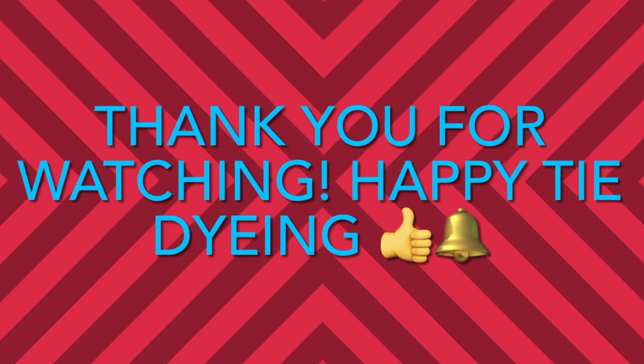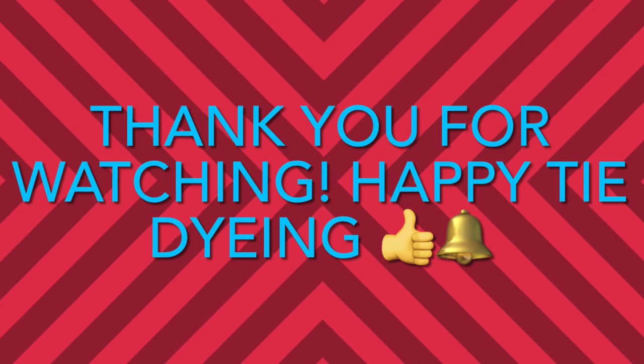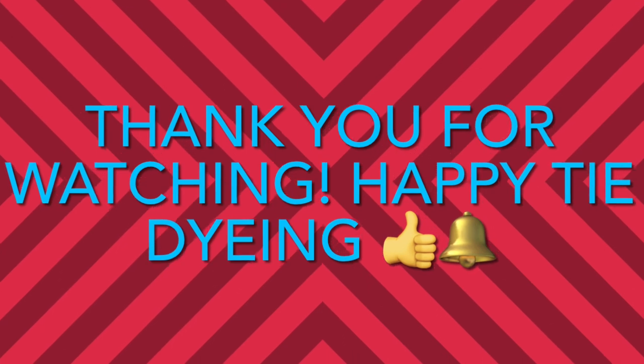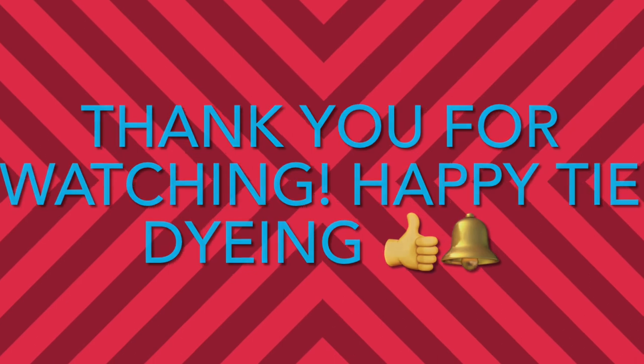Thanks for watching my tutorial and I hope you found it helpful. If you're enjoying what you're watching, please subscribe to my new growing channel, give me a thumbs up, and click the bell for future notifications when I upload another one. Happy tie-dyeing and thanks again for watching.